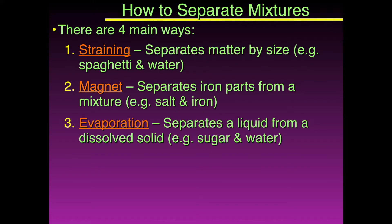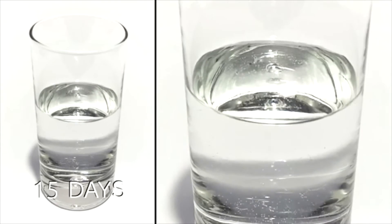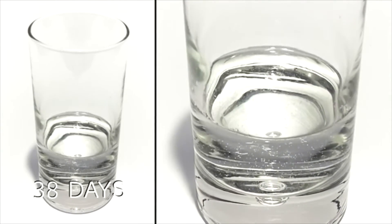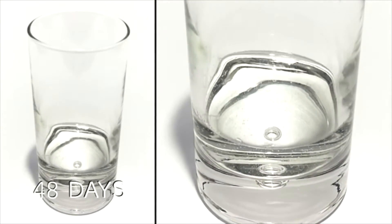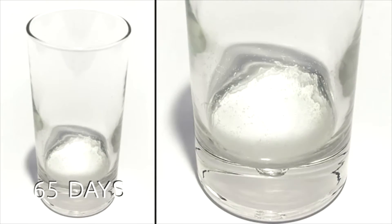The third way is evaporation. With evaporation, that's going to separate a liquid from a dissolved solid. You'd leave the mixture sitting and the water would, over time, evaporate and go into the air as a gas, and you'd be left with the sugar — or the solute — remaining in the container.